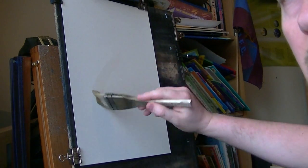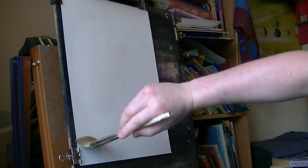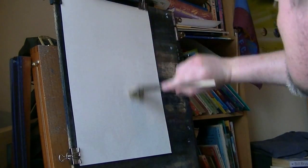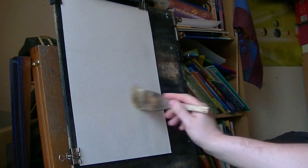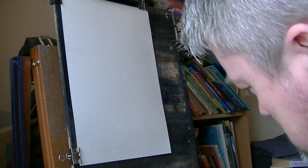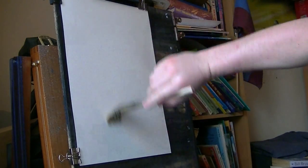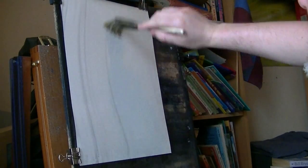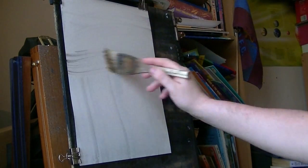I'm going to start off with the hake, clean water, and just give it a good soaking all over. That keeps it nice and lubricated and makes sure the paper stretches evenly, because you don't want any horrible crinkly bits.